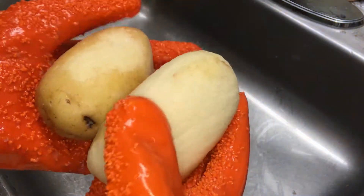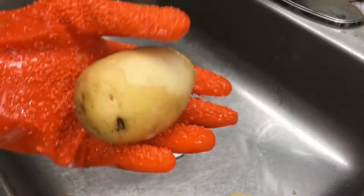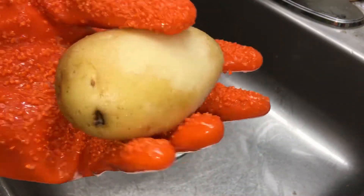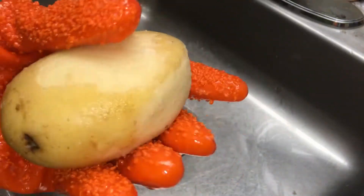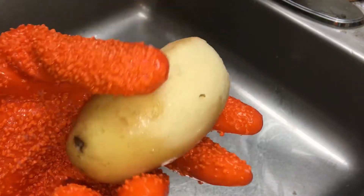After peeling the potatoes, as you saw, I peeled one potato dry with no water and then I peeled the other potato with water. Do not — if you're gonna buy these — do not peel them when they're wet. It becomes very slippery and I gave up. Too tiresome.